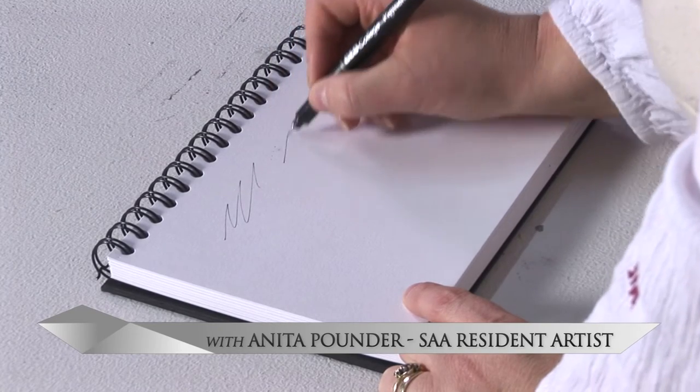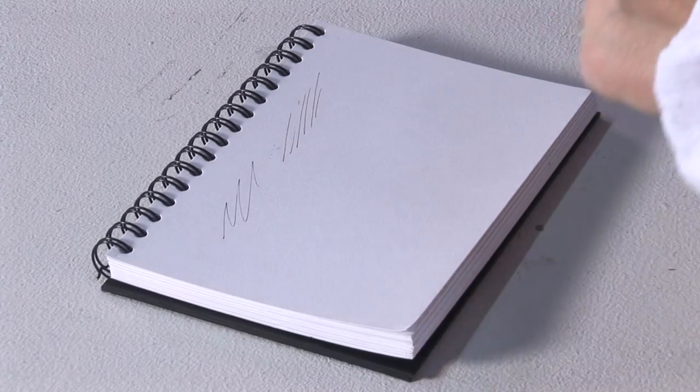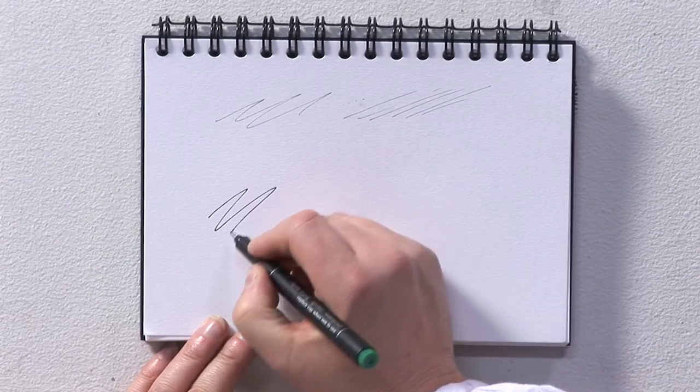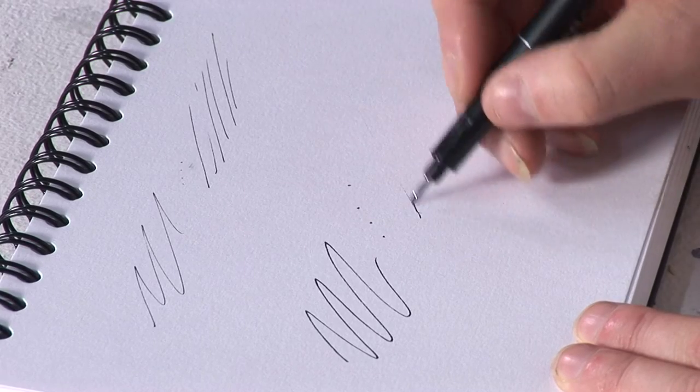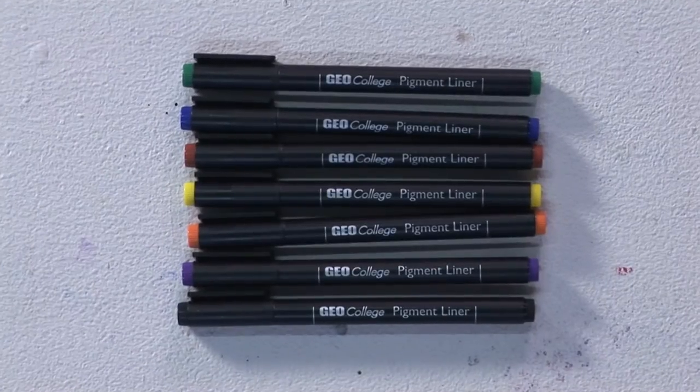These pens are lightfast and made using waterproof pigment ink, great for technical work and sketching. The line widths start from 0.05 up to 0.8mm. The colours on the cap denote the widths.